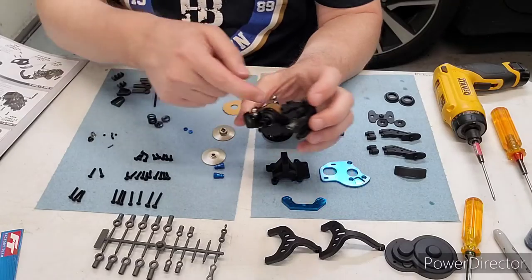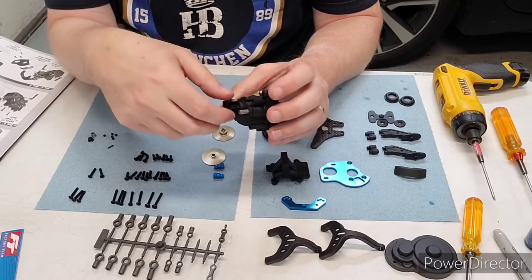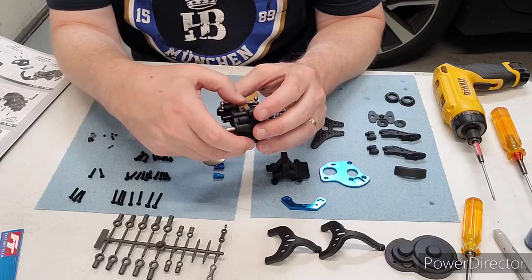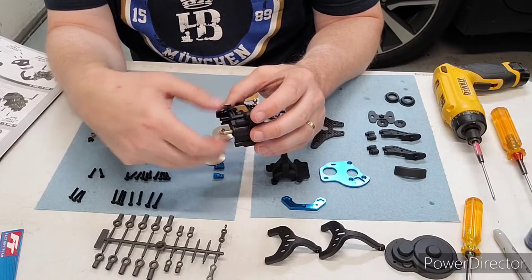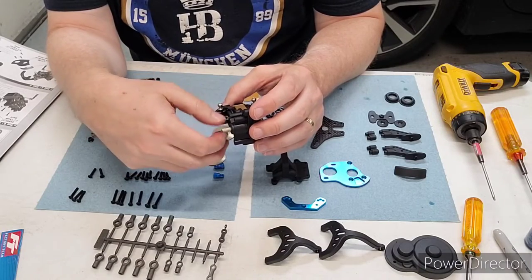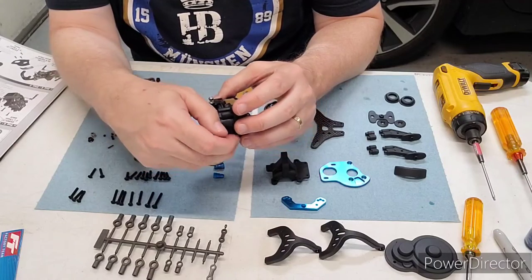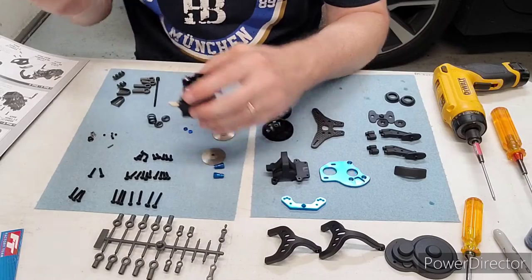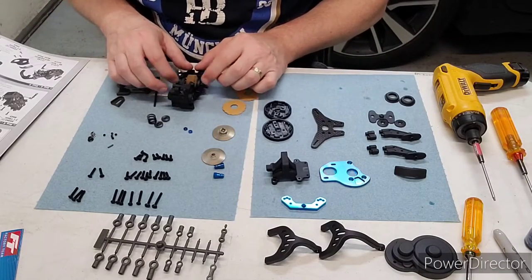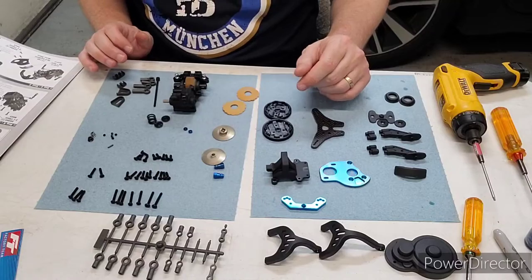The manual shows the diff cover pointing to the right, so you can do that. The manual also talks about putting some grease on these gears. For a mod car I'll typically use some shock oil instead of grease, and for a stock car I don't use anything — I run these dry. That's just my preference; I feel like it generates less friction, and with a stock car I'm trying to eliminate as much friction as I can.